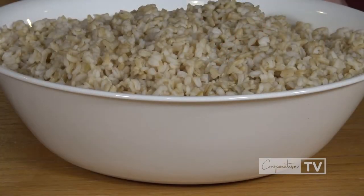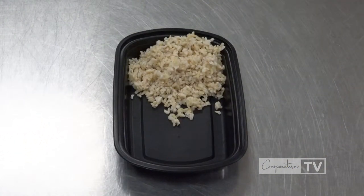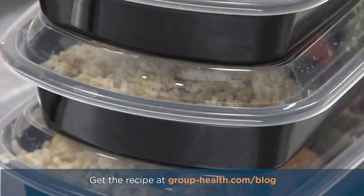We have some instant brown rice here, and we're going to use about a cup for each container. Since we have all our protein and veggies on one pan, we're just going to divvy it up after the rice goes into the container. We should have about a cup of veggies and three ounces of shrimp in each.